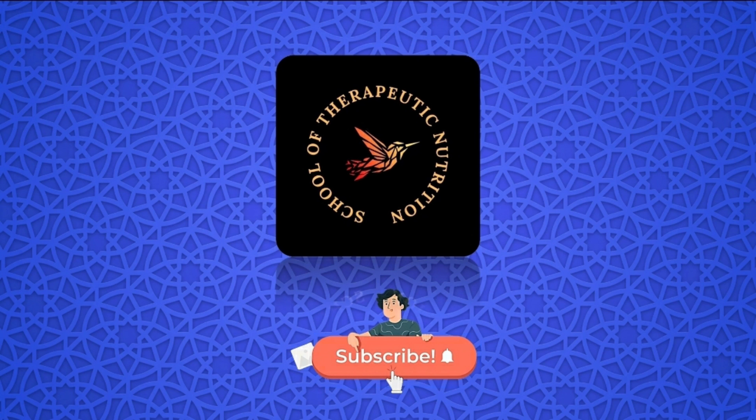We hope that this video is helpful to you, and all the best for your DHA exam. Thanks for watching the School of Therapeutic Nutrition. If you enjoyed this video, please give it a thumbs up and subscribe to our channel for more great content.